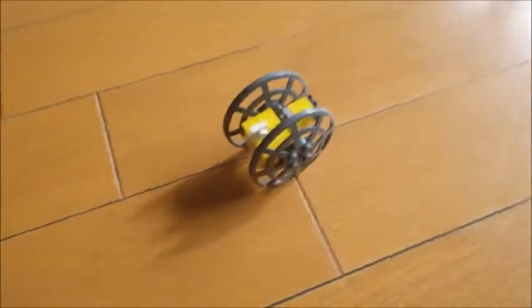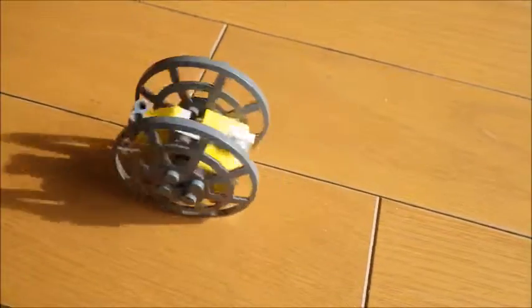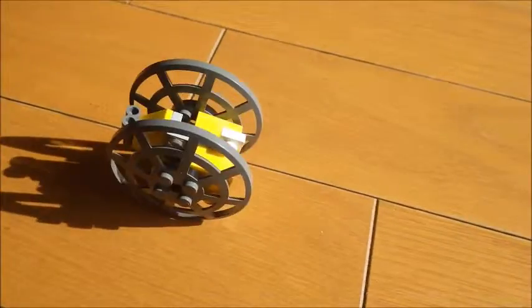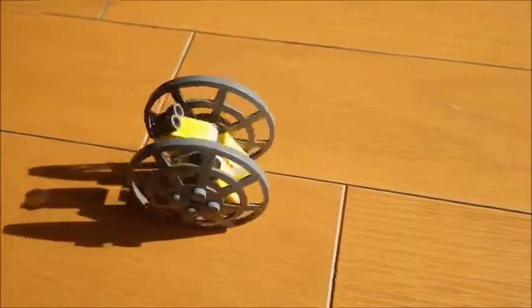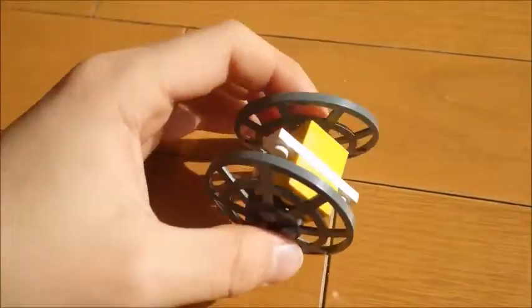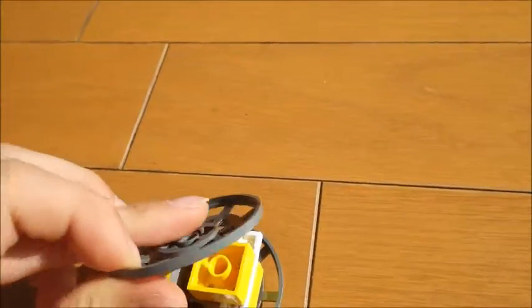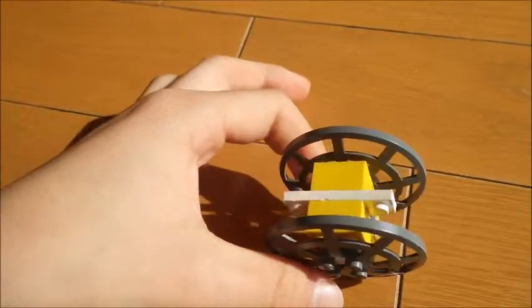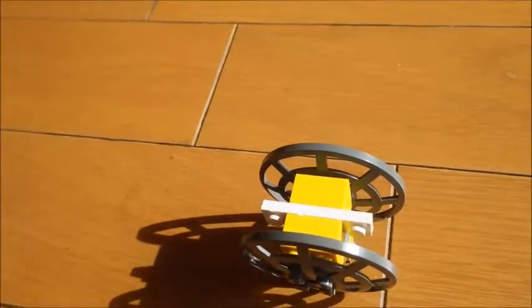It stops in the middle. It's like a rocking chair, but a very extreme rocking chair. It will stop eventually, but you have to give it about a minute or so. Sometimes it might be easy to break, and sometimes it might stop tilted to one side as well. It stopped like that once.